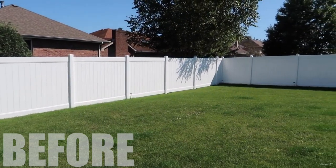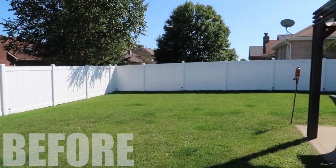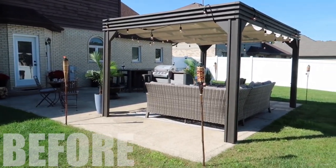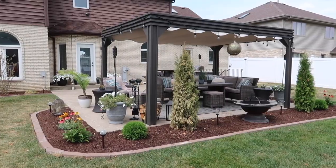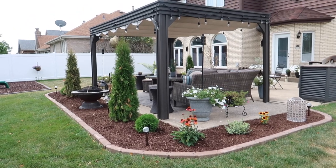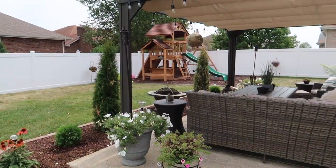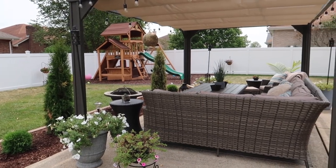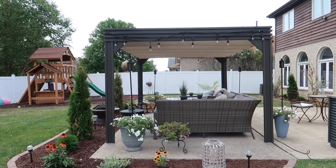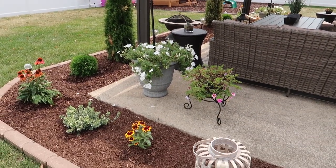As we prepare to see the finished product, let's remember the before — how empty this yard was looking even with the patio furniture. I think we nailed it with this landscaping. It's not perfect, but it's perfect for us. I really wanted a cozy border around the patio to define the space and give us an excuse to house more plants.